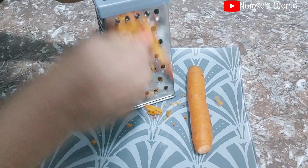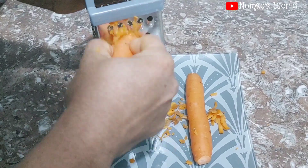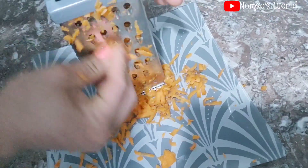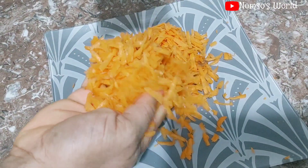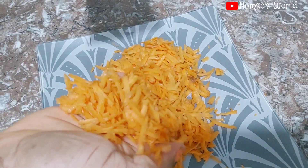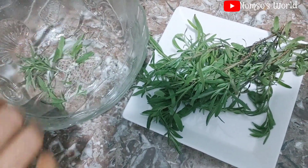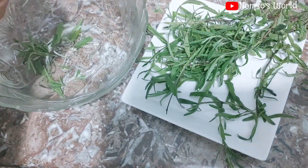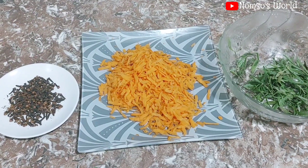Here I'll start by grating the carrots, and after that I'll be adding a handful of rosemary and two spoons of cloves. You can add as much as you want depending on the number of people you're making it for. Remember, this is clove, rosemary, and fresh carrot for the hairspray method. This is a leave-in spray, so before applying it, make sure your hair is clean — apply it on very clean hair. Here are the three ingredients: cloves, a handful of carrots, and a handful of rosemary leaves.